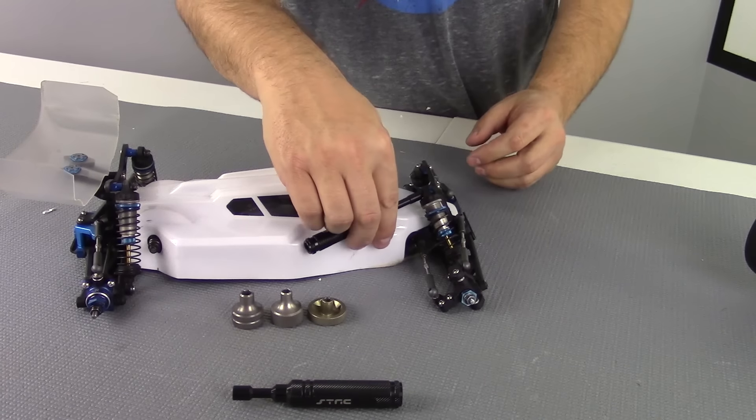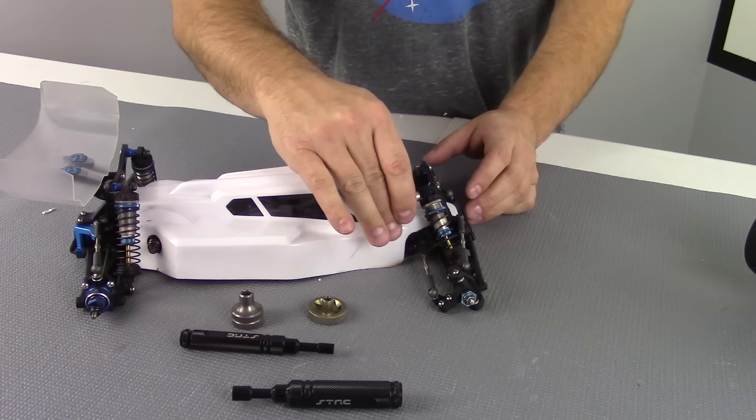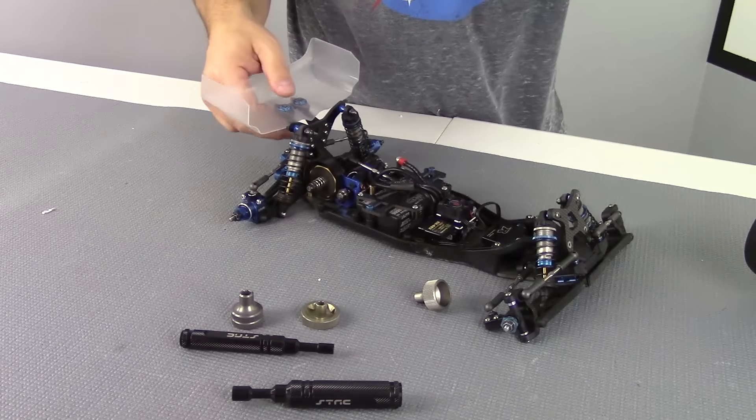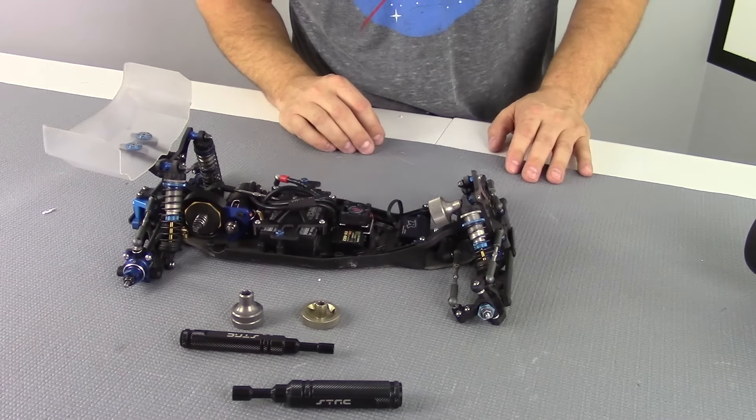But when you get over to something like this Associated car, obviously this five millimeter just isn't going to cut it. That's when you need something that's a little bit more stubby and a little bit shorter. Even with the body on it still seems to be in the way, so let's pop the body off — and with the body off it fits perfectly.